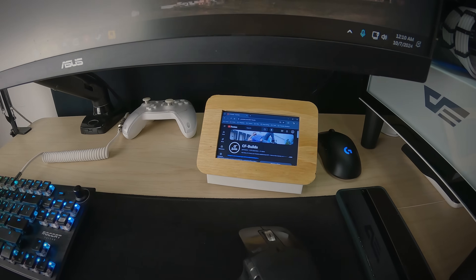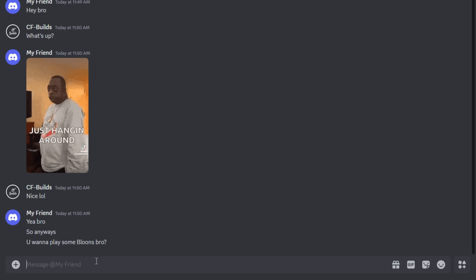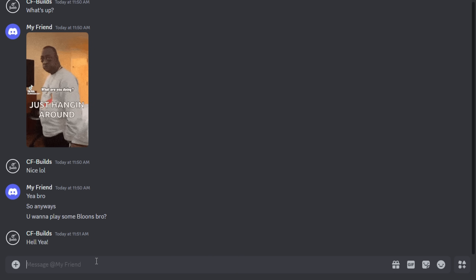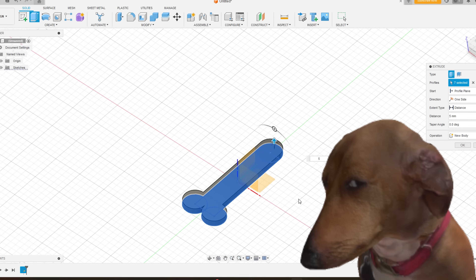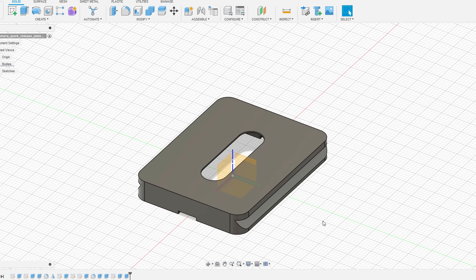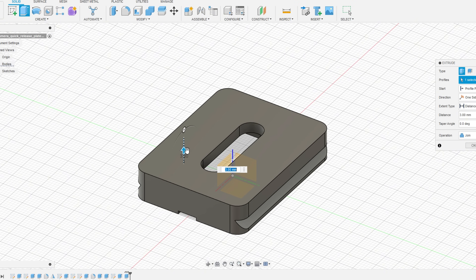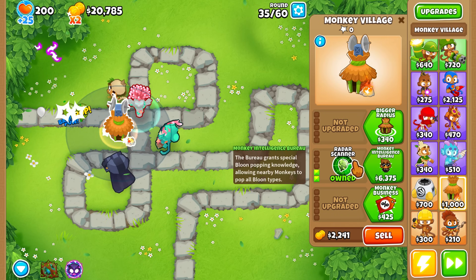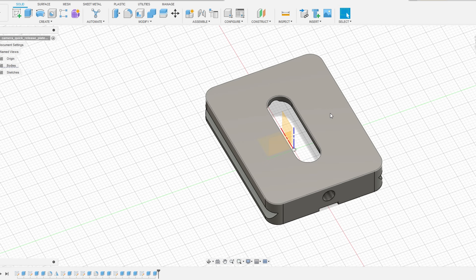You know, it's funny how the best ideas often come out of nowhere. One day, my friend hit me up on Discord. Of course I wanted to play, but here's the catch — I was also in the middle of designing something in Fusion. I was really focused and wanted to finish it by the end of the day, so I compromised. I played with my friend while tabbing back and forth between the game and Fusion. Not the most efficient solution, but hey, it worked.